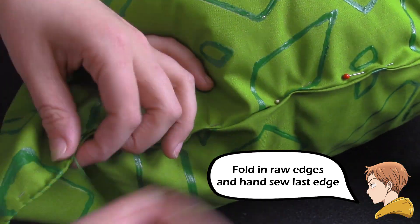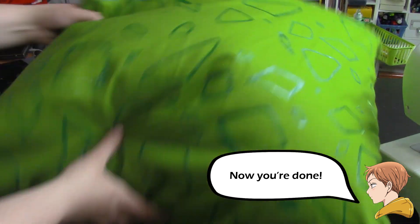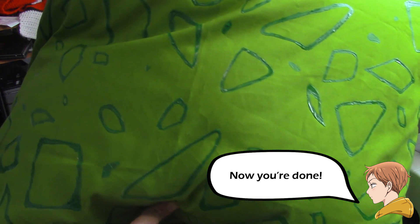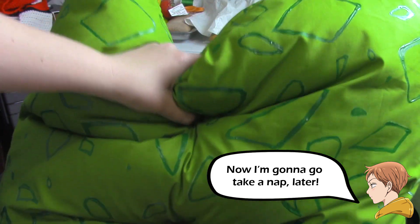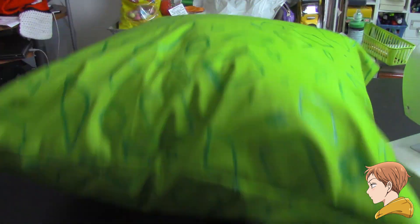And here's what it looks like when it's finished. I'm really happy with how my pillow turned out because King happens to be like my second favorite character besides Diane. I love him just because of his story with Diane — and if you haven't seen it, you should watch this show.